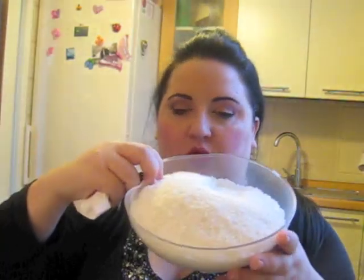Gli ingredienti sono 150 g di panna fresca, non montata, zuccherata ma anche no, 200 g di farina di cocco, la trovate nelle grandi distribuzioni, 80 g di zucchero, 50 g di burro e 300 g di cioccolata fondente.